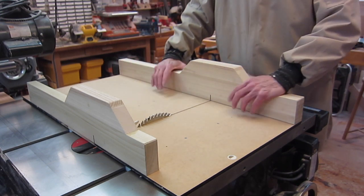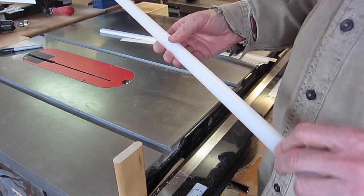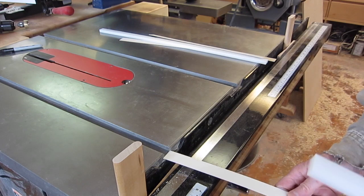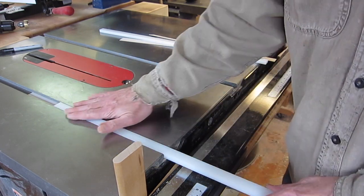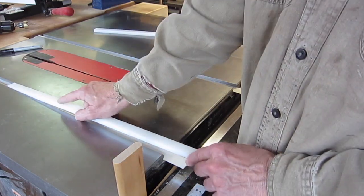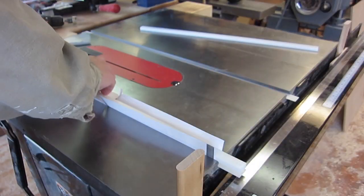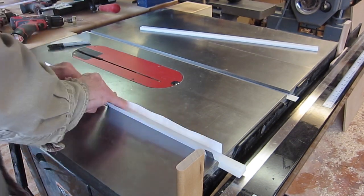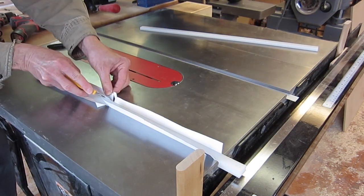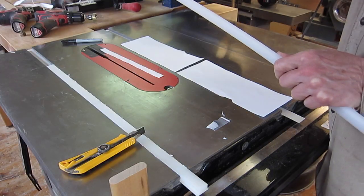I'm using ultra high molecular weight polyethylene for the sliders. It's a little thinner than the table saw slot, so I've made pieces of cardboard that I'll slip in there to raise it up. They're a little loose in the grooves, which doesn't matter, but I want them to be dead straight when I screw the base onto them. I'm going to push them down with printer paper, which holds them in tightly so I know they're perfectly straight with the slots. Then I can trim that off so it doesn't get in the way. I'm placing the smoother side of the strip on the inner edges of the grooves, and the reason for that will become clear later.